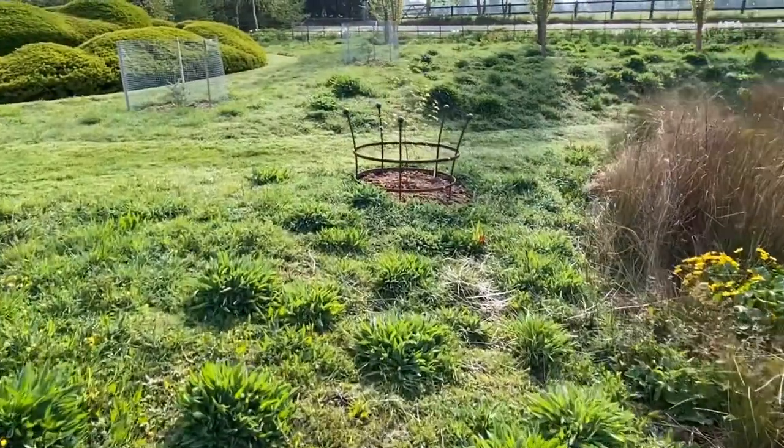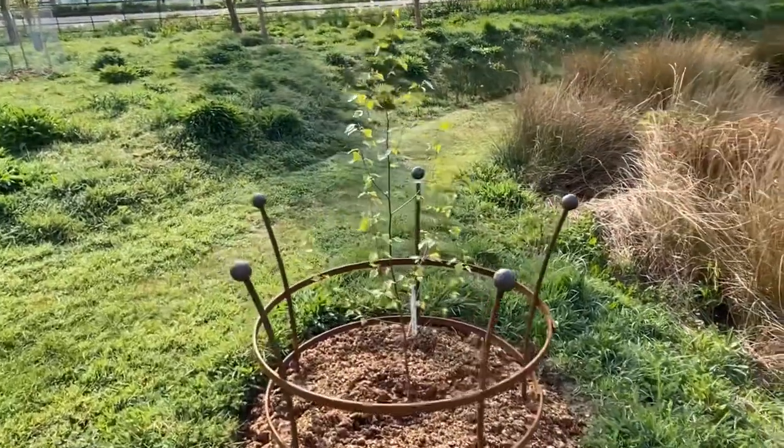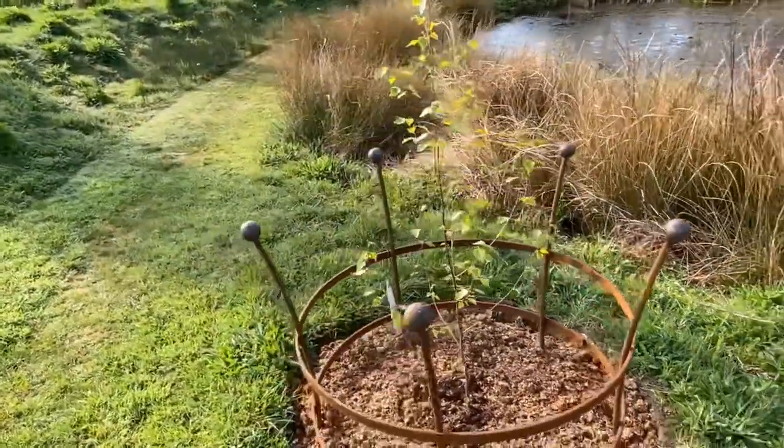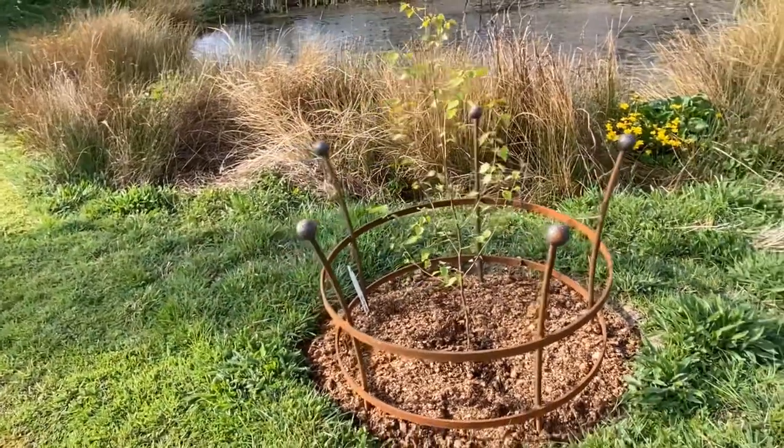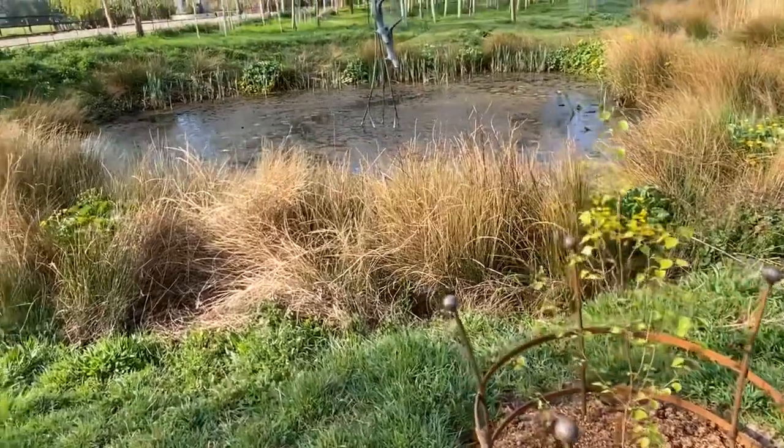This is one of my newly designed tree guards — there'll be a lot of these going up around the park. They're basically to discourage the roe deer from coming in and eating and thrashing the small trees, which we do occasionally get problems with.